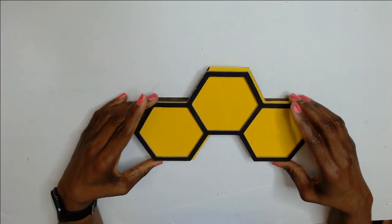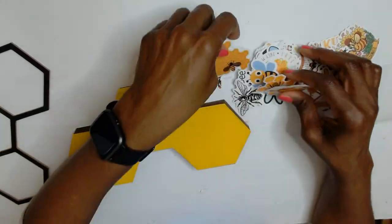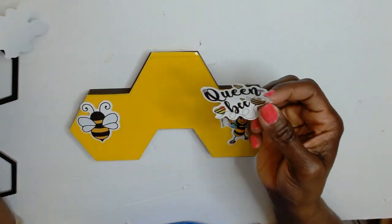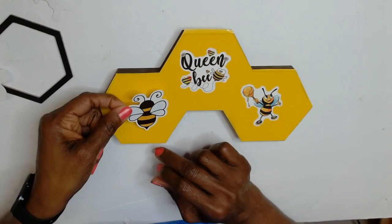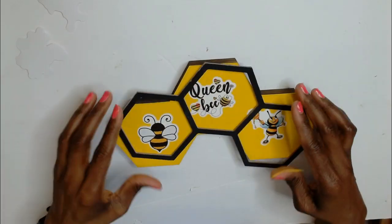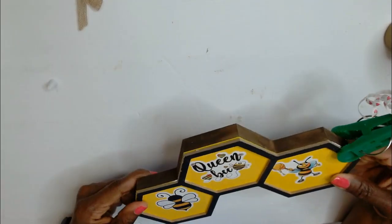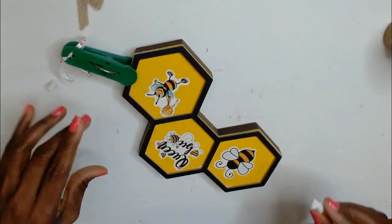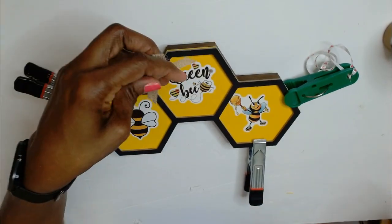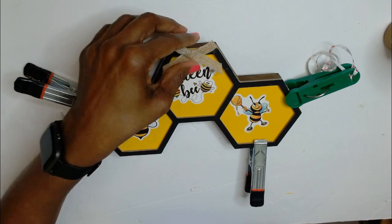I placed the top piece back on just to give me an idea as to where I need to place my stickers. These are stickers I purchased from Amazon in my quest to find bee-themed stuff. I selected the one I wanted — here I have a queen bee and the other two at the sides — then used scissors to trim off the excess. I'm going to use some Eileen's tacky glue to replace the top, wiped off the excess glue, and used craft clamps to keep that in place to dry. I did not use hot glue because that's plastic. Then I took a little burlap bow that I purchased in a set of 200 from Amazon, glued that on there, and this one is done.